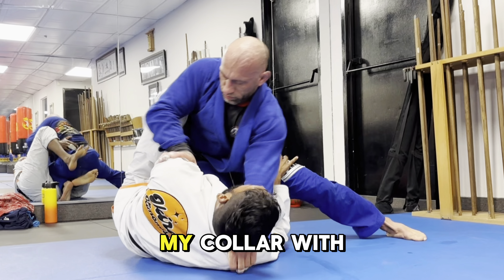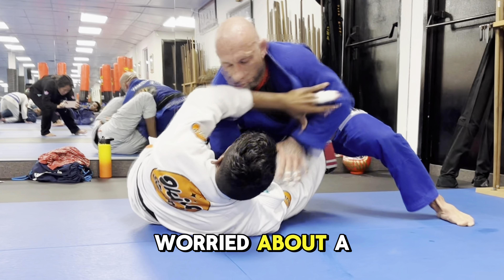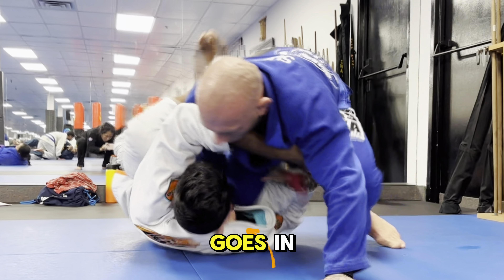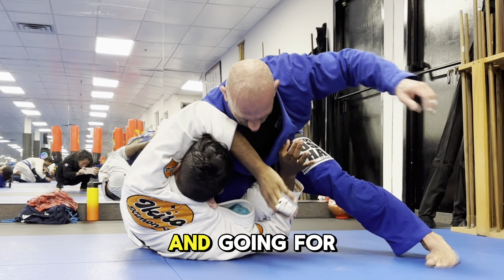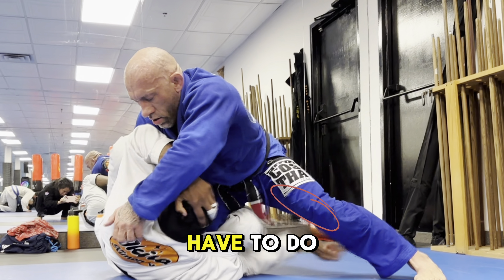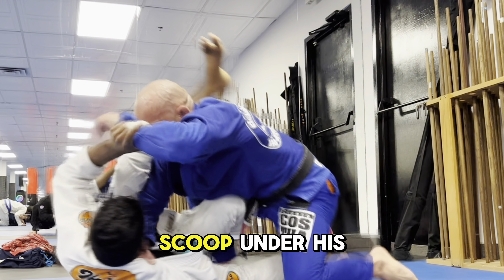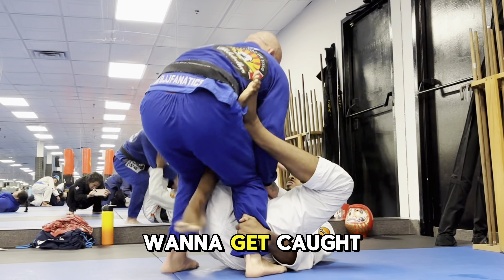As he comes in and grabs my collar with his thumb deep inside, I'm a little worried about a choke. As soon as that second hand goes in, you can see I put up a frame — that blocks his arm from reaching over and going for the cat scratch choke. I'm not really solving the problem here, so what I have to do is rock him forward, scoop under his leg, thread in a sweep, and then he'll release the grip because he doesn't want to get caught overreaching.